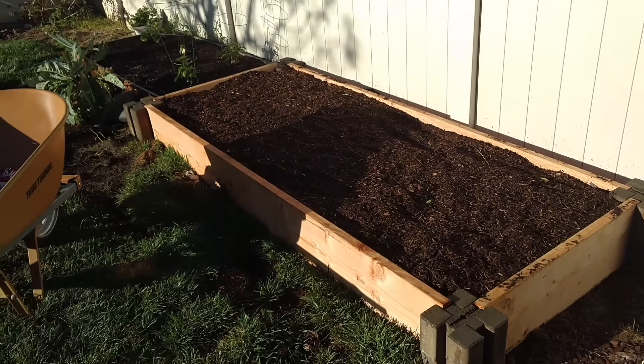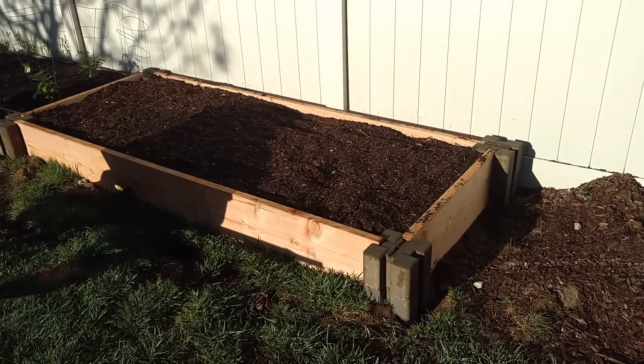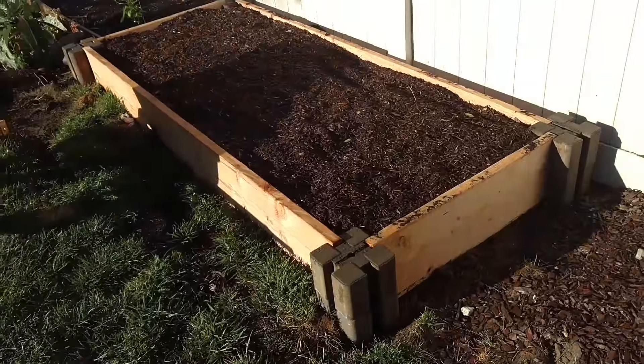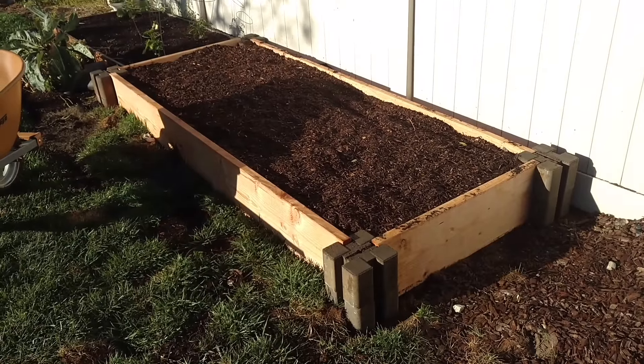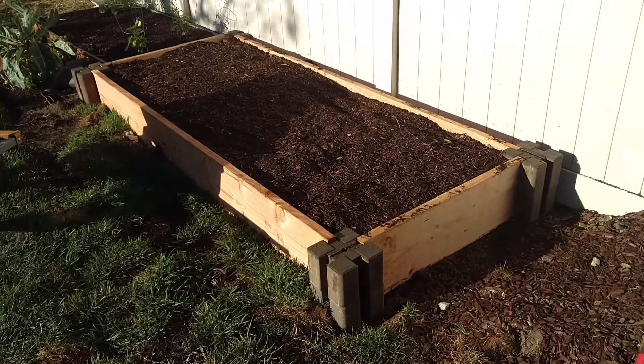Pretty cool. Worked great. If you have any questions about it or anything like that, let me know. This is definitely a very easy way to build that garden, and I'm looking forward to seeing how well it does — I think it's going to hold up just fine. Alright guys, have a great day.